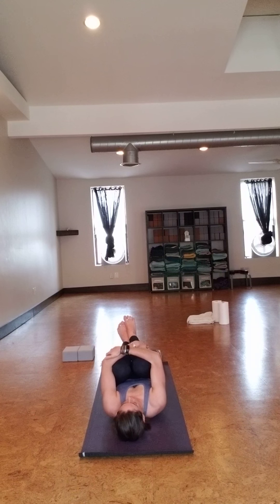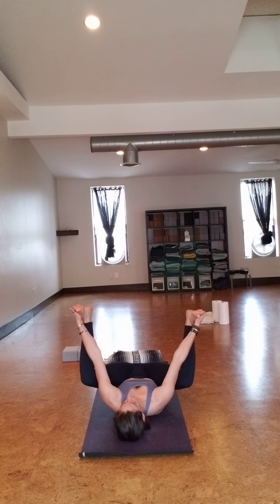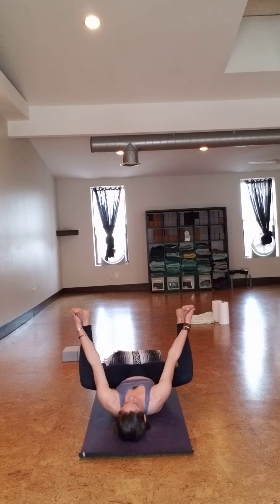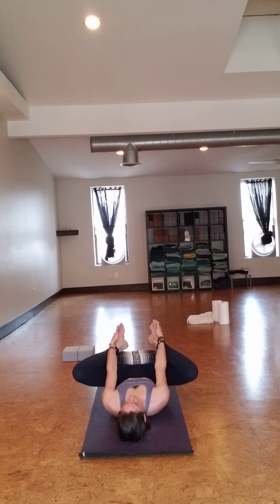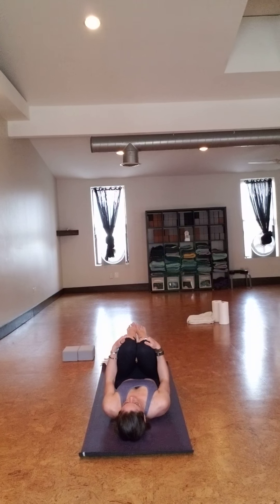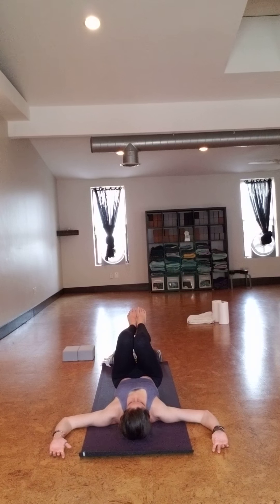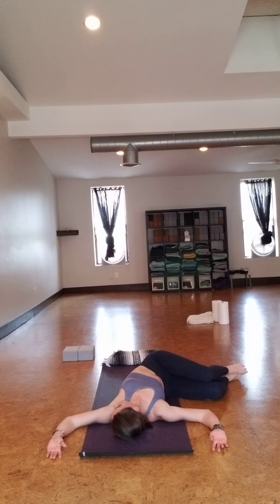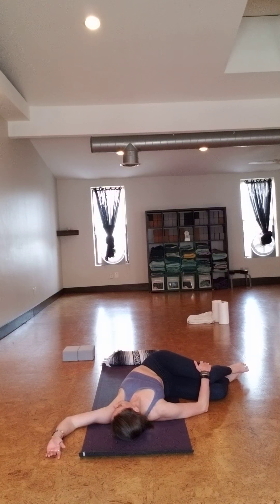Exhale. You can stay here in bridge pose, or you can transition into wheel pose, Urdhva Dhanurasana, if that's in your practice. Place your hands next to the ears if you're taking wheel pose, then slowly lift up onto the crown of the head, and then lift up all the way, extending the arms. And release down.